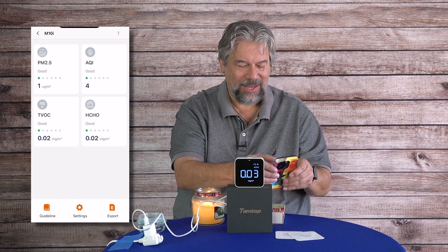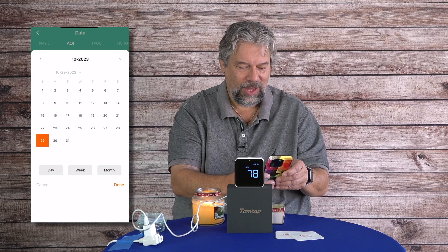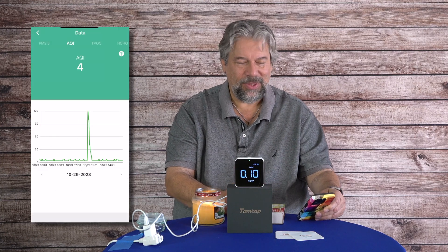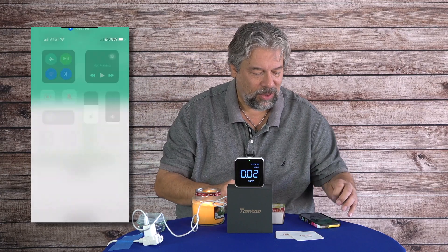At some point it's going to do exactly what it did yesterday. If I go to yesterday you can see there was that huge spike — that's from exactly what I just did. This is not really intended to be a real-time monitor, so I'm not sure that's a fair test anyway.